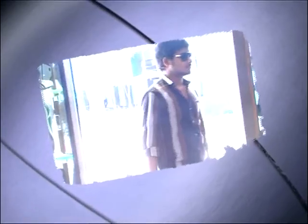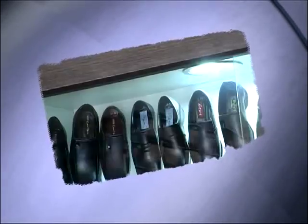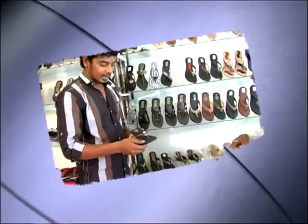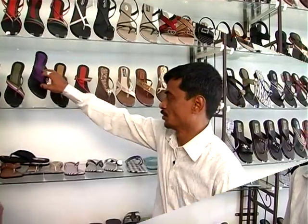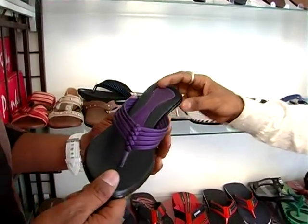Welcome back to Shopping Cut. How are you looking at Shopping Cut? It's a casual size. It's a multi-color size. It's a good size.